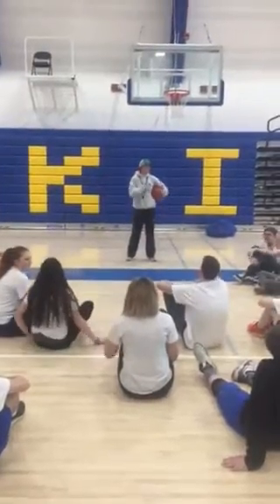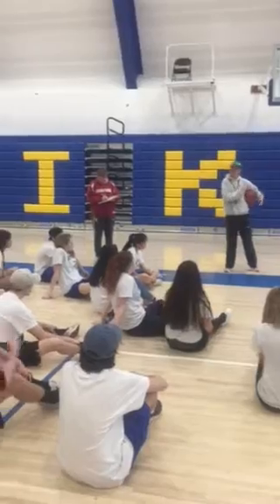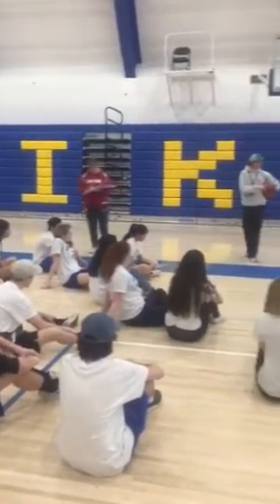Today we're starting our basketball tournament. This is a continuation from learning the skills in dribbling, ball skills, footwork, and shooting.